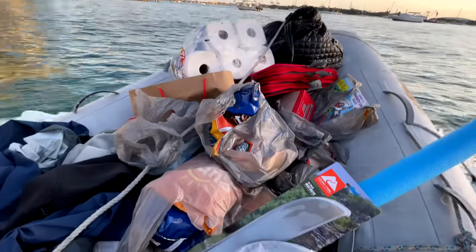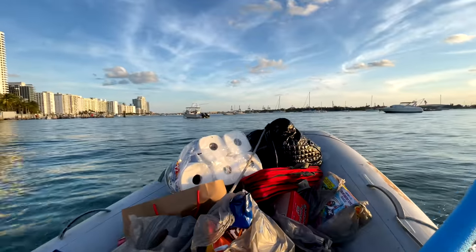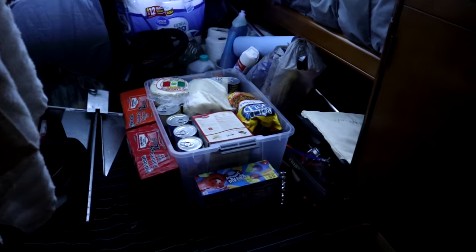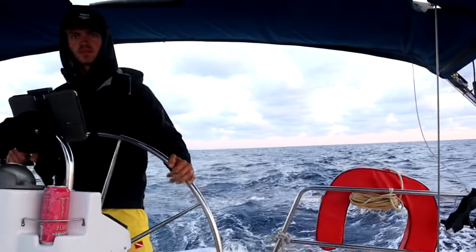We just done our last provisioning before heading to the Bahamas — a thousand dollars later! I've been putting stuff away for the past two hours. We did food provisioning and Banner did marine supplies provisioning. I think we're pretty prepared now — we're headed to the Bahamas tomorrow. I can't even believe it, I didn't think it was ever going to happen! Thank you guys so much for watching. If you enjoyed this video please hit like and subscribe and get ready for the next video when we finally head to the Bahamas.